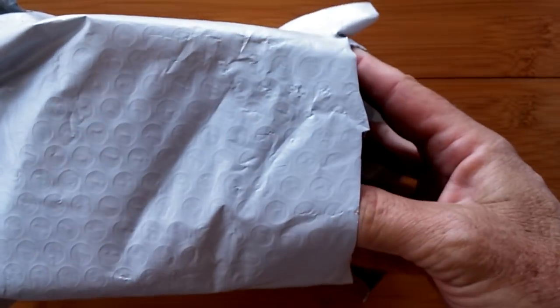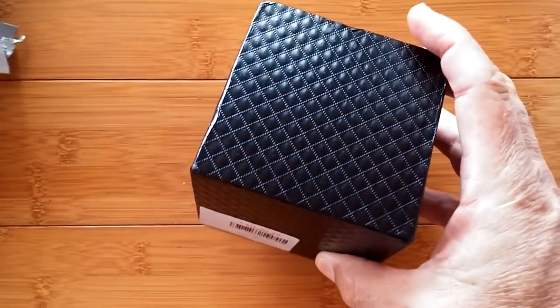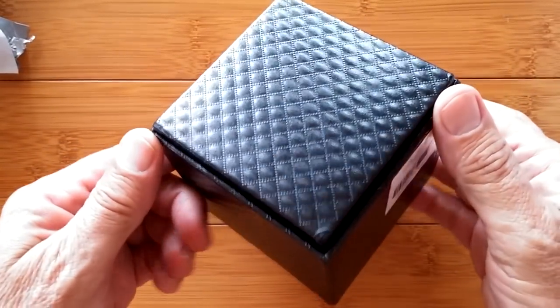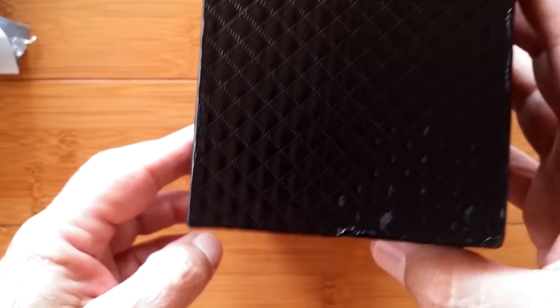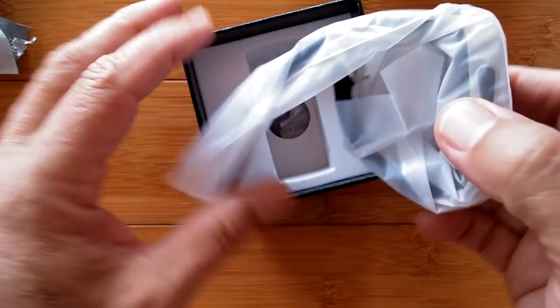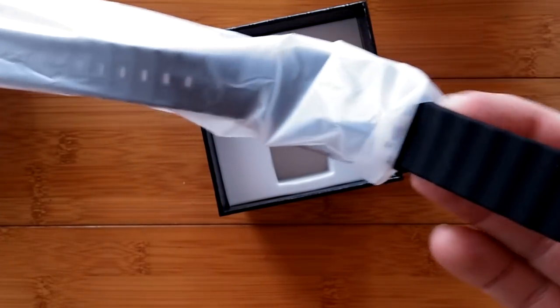You and I get to peek for the first time together. Ooh, look at this box! I still don't know what it is. It slides open easily. It's a watch! Oh my gosh. You know what it is because it's in the descriptor up above in the title of this video, but I have no idea opening this.